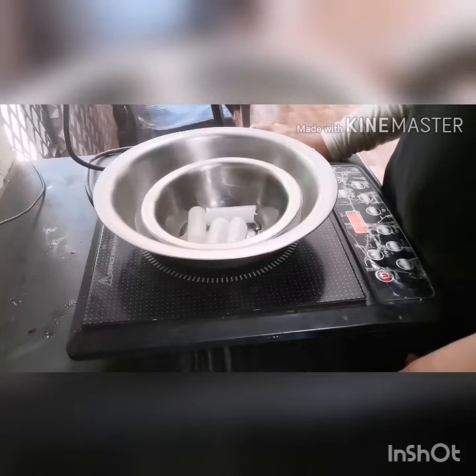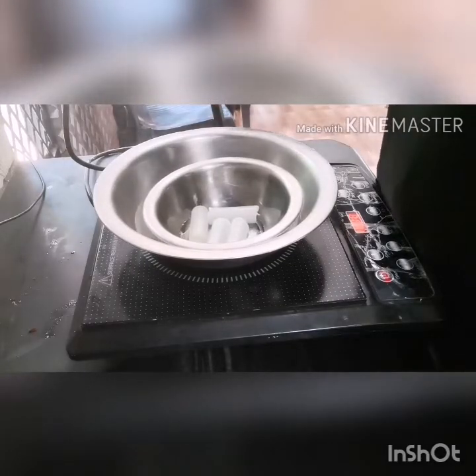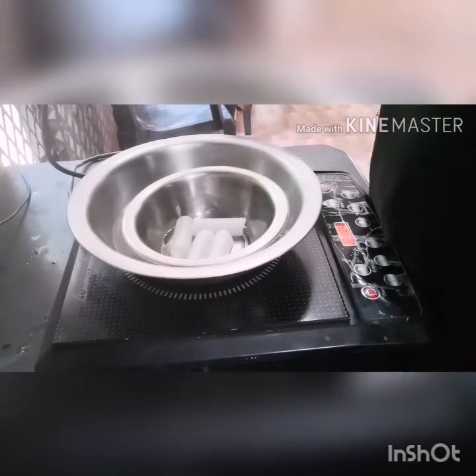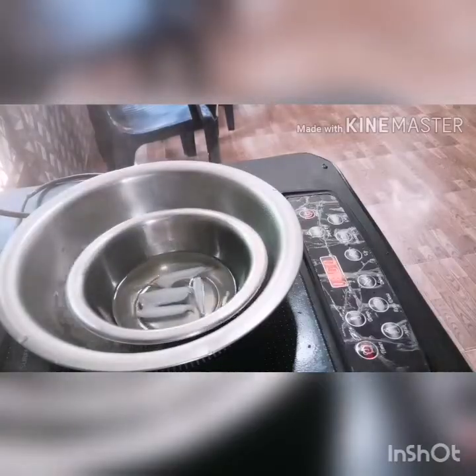In the bowl, I will add the ice cube. We will add the oil.